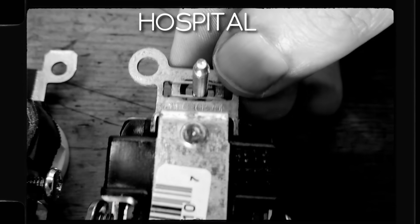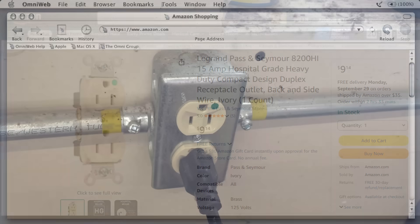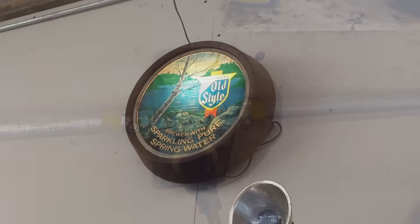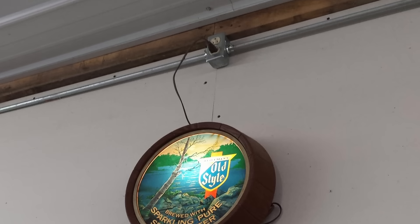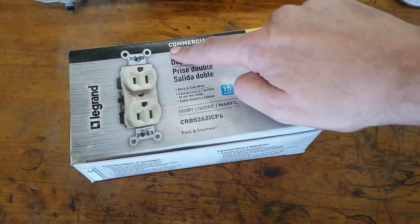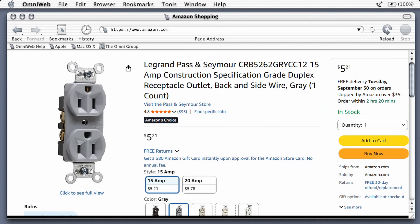The problem with hospital grade is that they're way more expensive. When I wired my shop they were only like five bucks a piece, and I put all hospital grade outlets on the ground level. But even at five bucks a pop I wasn't going to put them in the ceiling level outlets for the lighting since those outlets are hardly ever used. That's when I found these commercial spec grade outlets that were like half the price.